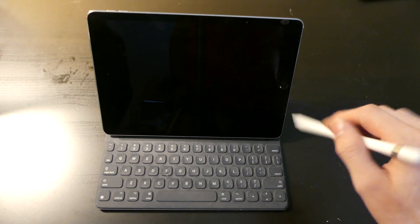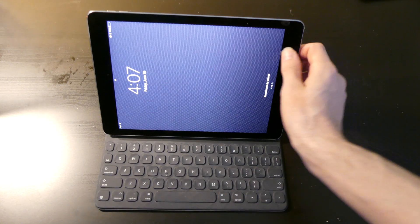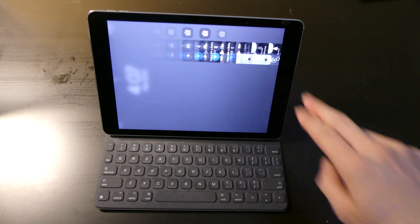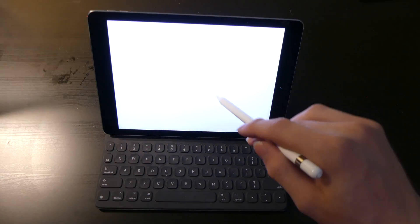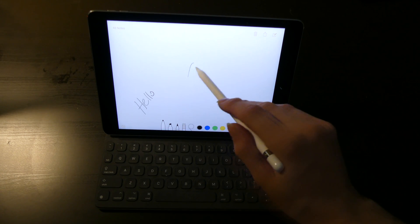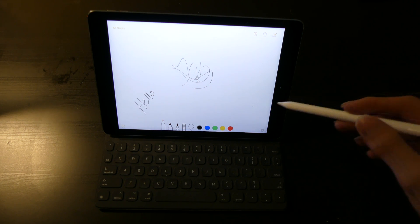One of the cool things with this is on the lock screen — go ahead and put it in landscape, turn rotation lock off and turn it around. You can touch the screen with the Apple Pencil and it will open up the Notes app, and you can just start taking notes. I'm not going to write anything specific because it's too hard to write from this angle.